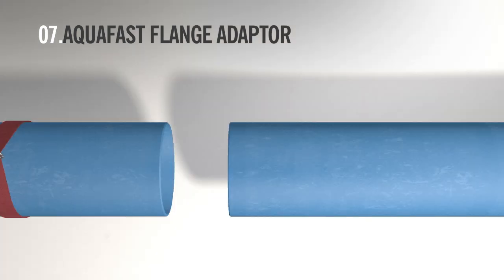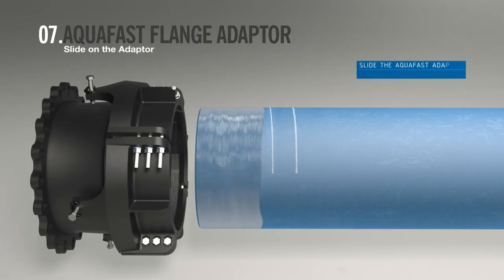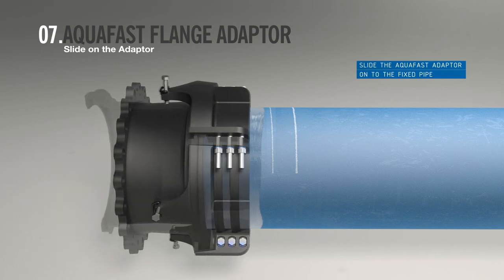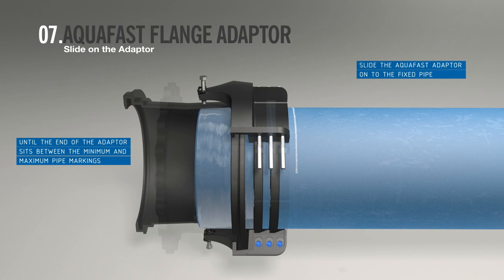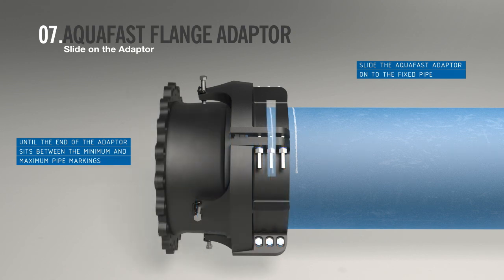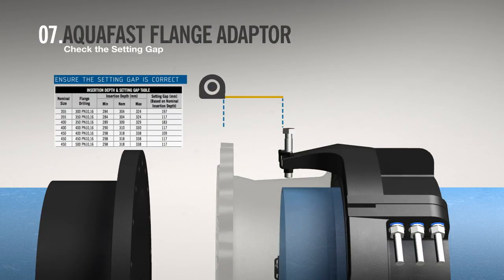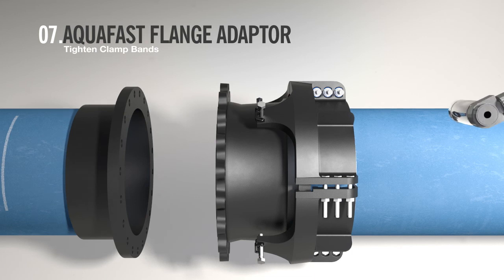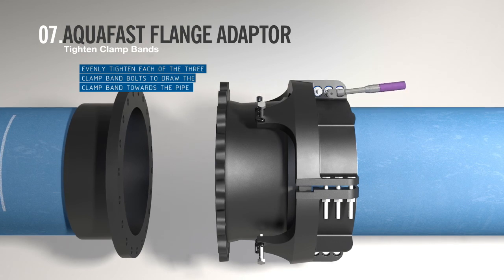To aid installation, mark the pipe with the minimum and maximum insertion depth as shown in the IOM, using the end of the pipe as a reference. Slide the Aqua Fast flange adapter onto the fixed pipe. The end of the product should set between the minimum and maximum insertion depth marks on the pipe. Ensure the setting gap in the IOM between the end of the pipe and the raised face of the flange adapter is correct. Then repeat the clamp band bolt-up procedure as per the coupling instructions until a positive stop is achieved and the fins are centralized.